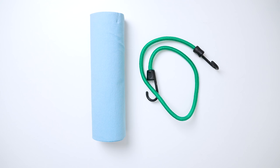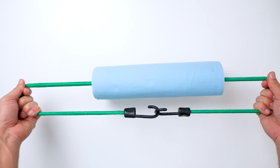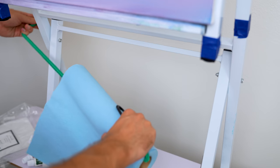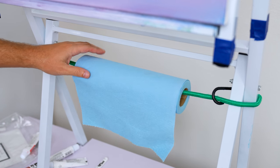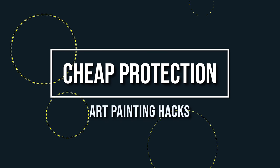Paper towel dispenser — a great hack from your garage is using bungee cords. Thread your paper towel roll through the center of a bungee cord and attach it to the side legs of your easel so the paper towel hangs in the middle. This is great for wiping off excess paint, cleaning your hands, or pulling out contaminated brushes — it's one of my favorite tips. A bonus tip: use blue shop towels as they work great with oil paints. Just be careful going too cheap, as flimsy paper towels can wad up and get onto your canvas.